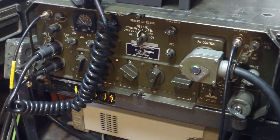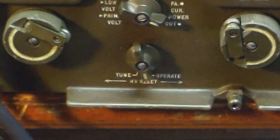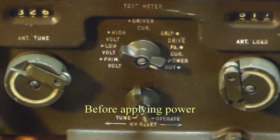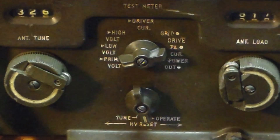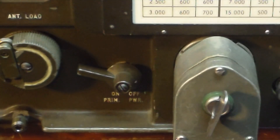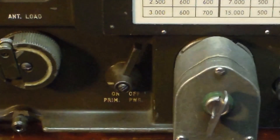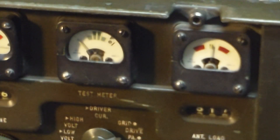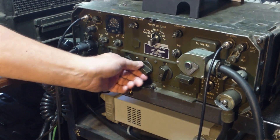First thing we're going to do is turn the exciter on. Make sure the amplifiers operate. We'll go ahead and set the meter switch to the primary voltage position, then we'll turn the main power on on the amplifier. You'll hear a fan spin up and you will not see any primary voltage until after the transmitter computers warm-up cycle — it's about a minute, two minutes.